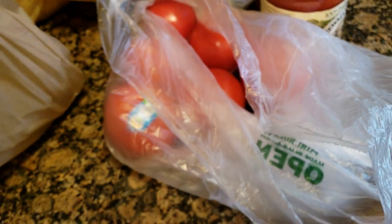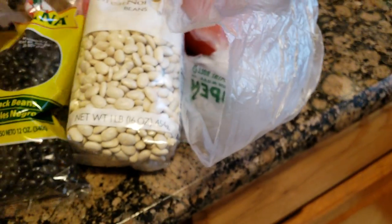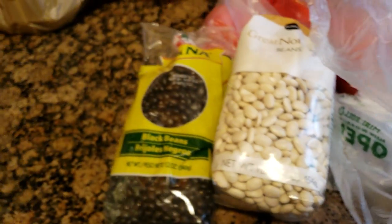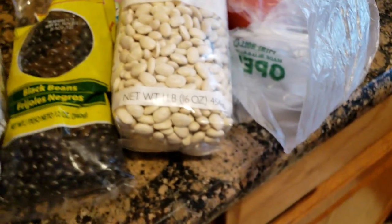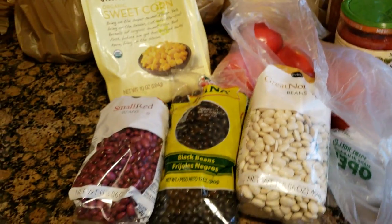I got some onion for the soup and some tomatoes for the taco soup. I'm putting fresh tomatoes in there and making my own tomato sauce. I think I'm going to do it in a crock pot. I got some great northern beans, and I'm making a video of this — we'll see if it comes out. I've never used dry beans before, so we'll see if it works. I like doing stuff I've never done before. That's all for the taco soup.